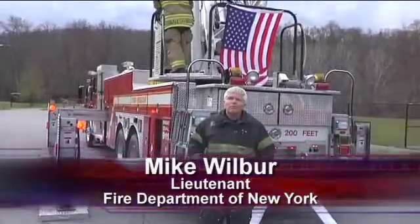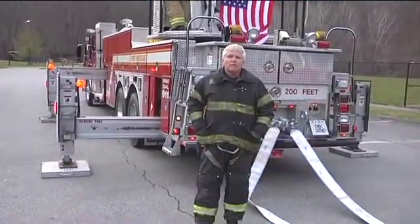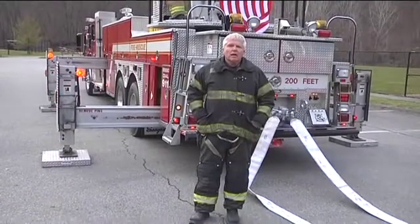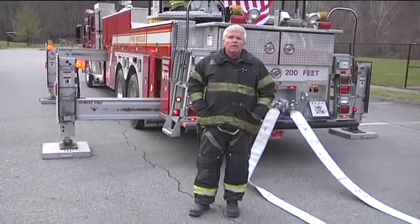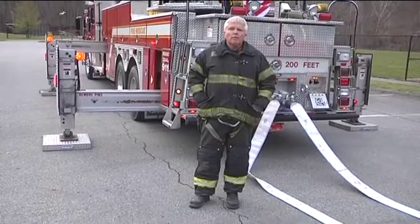Hi, I'm Mike Wilbur. Welcome back to Fire Engineering Training Minutes. As you recall from our last segment, we spent a great deal of time talking about the fire rescue position and the firefighting position of a pre-pipe waterway.